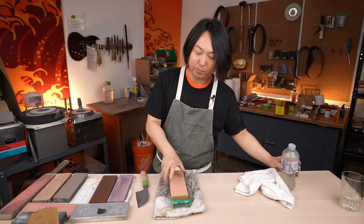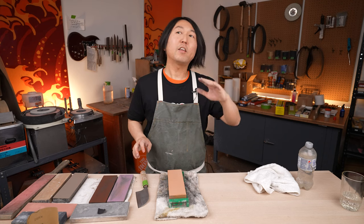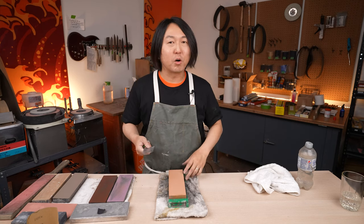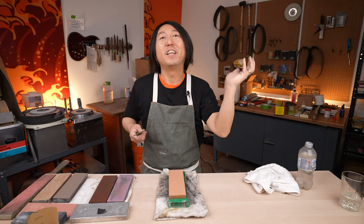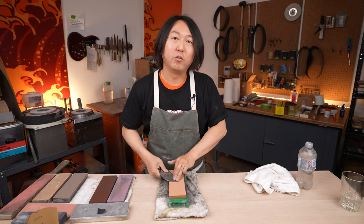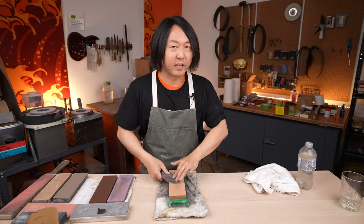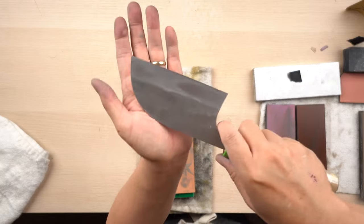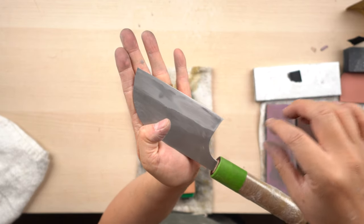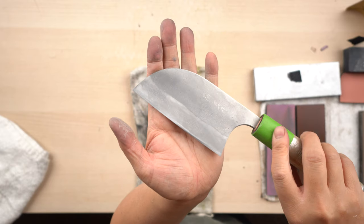I'm going to grab the Knifewear 1000 grit stone and do the very same thing. The Knifewear 1000 is a softer stone, so instead of only touching the high spots, it touches a little more on the lower spots as well. It's not like a toothbrush — it's not going to go into the low spots — but I'll do the same process: edge first. You can see the low spots are still there, but it's a little more cloudy on this side compared to the side I only did with Hibiki 1000.